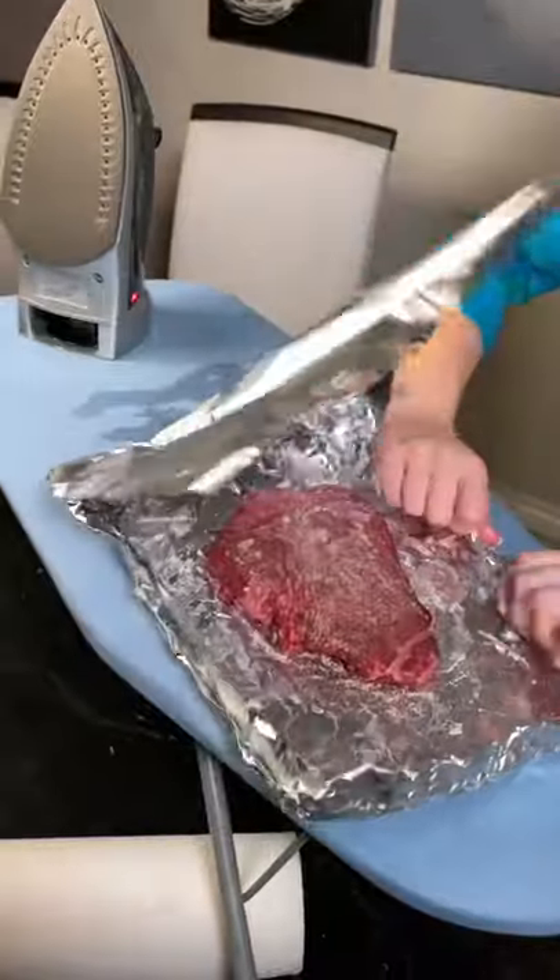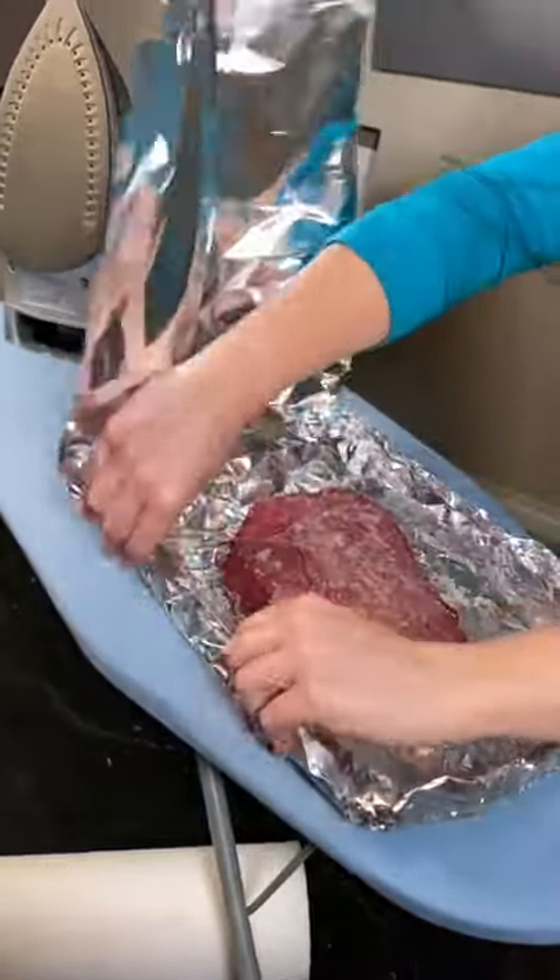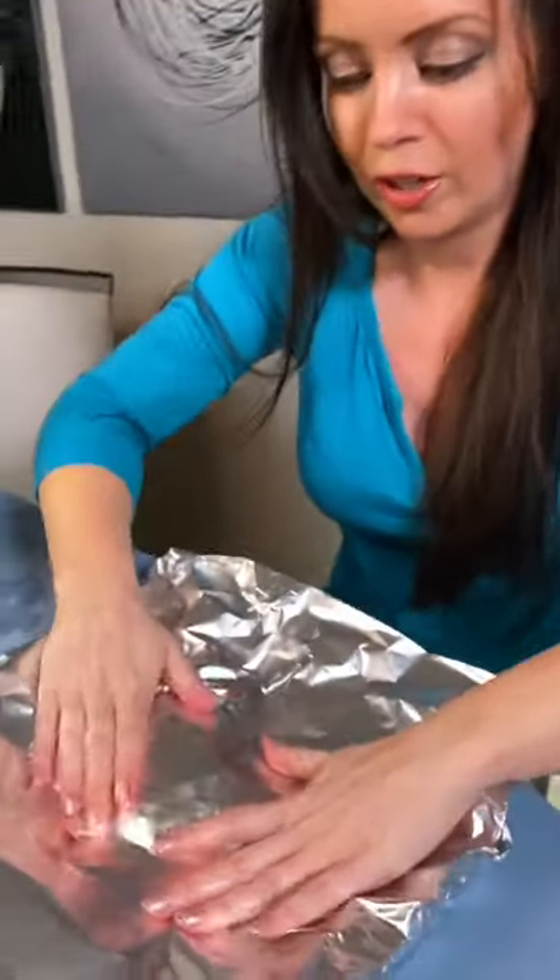Close it up. Make sure this is nice and tall so we're not going to get any of the butter running out. I think that's good. Time to cook it.